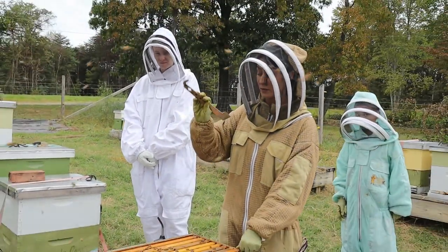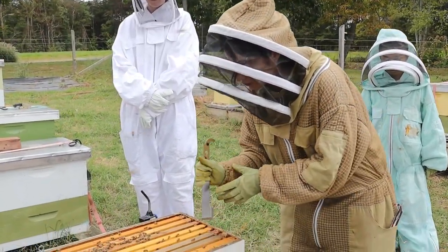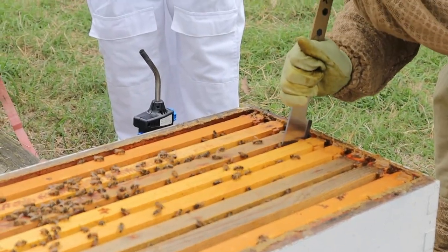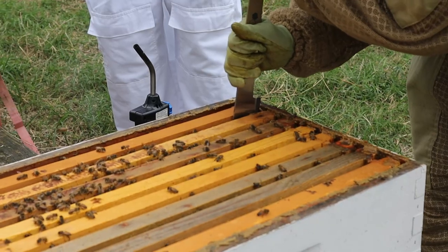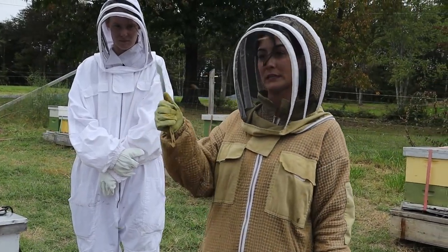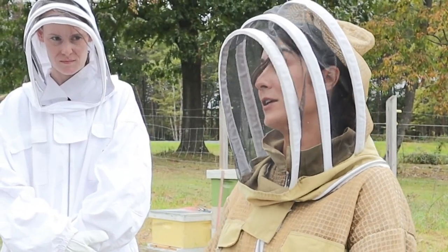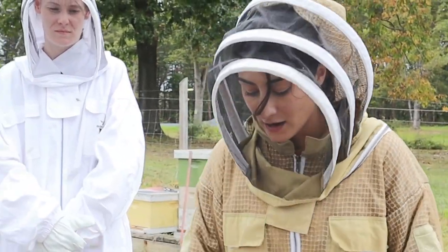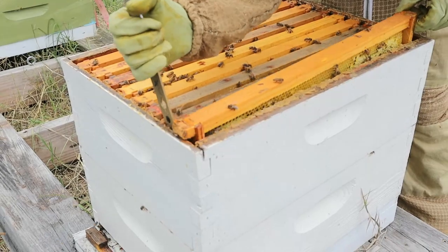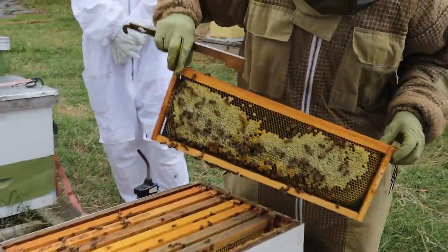So this hive tool right here, this little hook — good tip: before you start cracking everything open, go through and just break this little seal. This is going to save your frames so that you're not breaking them up. Then I flip it around. I am very notorious for keeping the same routine — this tool stays in my right hand. If I set it down, I lost it. So I keep it in my right hand until I need it. Then I use this little J hook and I lift up, pump it forward just a hair so it catches that lip, and then that allows me to pull it up.